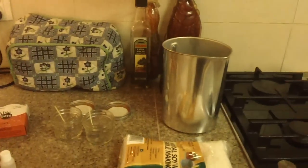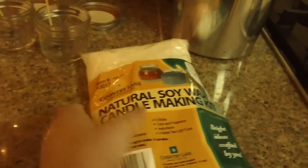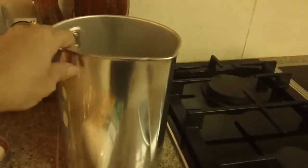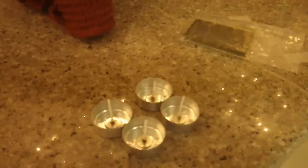Hey guys, it's Maria. Thank you for joining me today. My daughter and I are going to try and make some candles. This is the Natural Soy Wax Candle Making Kit, and we got this kit from Hobby Lobby. It comes with this container right here and the soy, and it came with the scented oil and a bunch of tea light containers plus another big container.